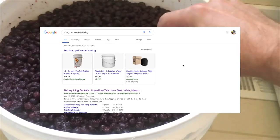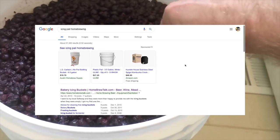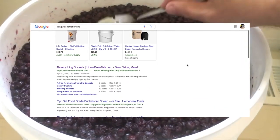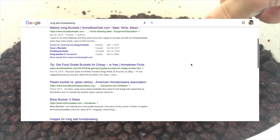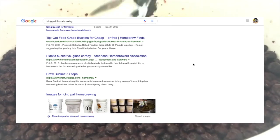Some one-gallon brewers will use small food-grade icing pails — like cake icing containers — that they get from the bakery at their local grocery store, and they'll use those for primary. But these pails are not ideal for this purpose.